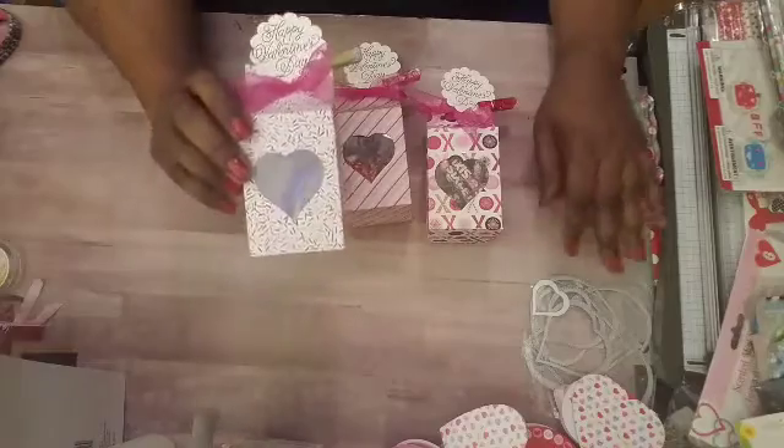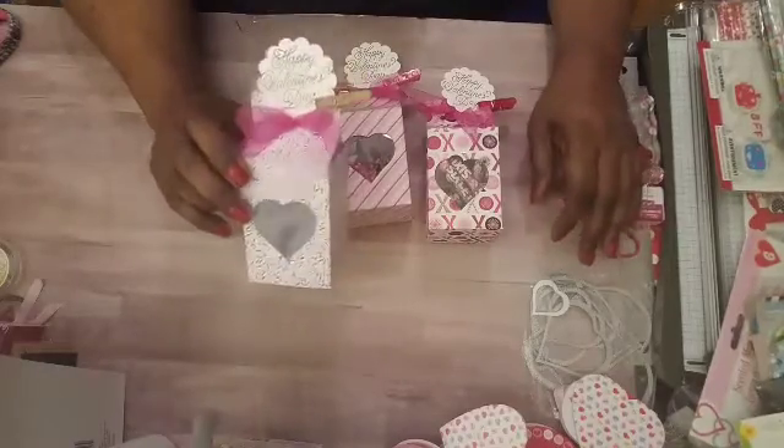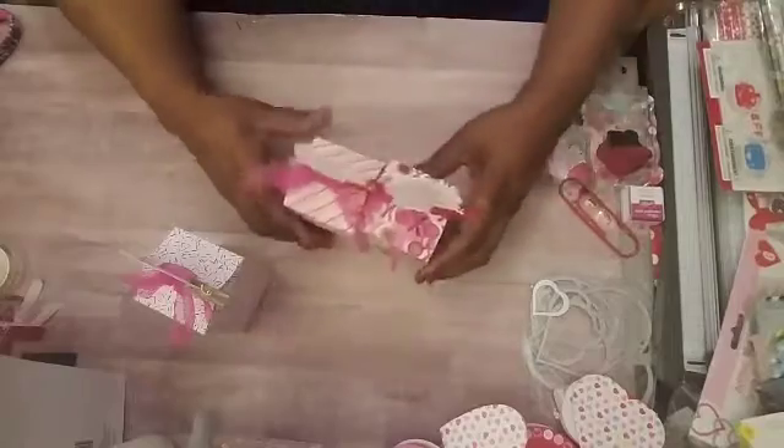The next one is just full of candies. I also put in a little notepad and one of the Dollar Tree ink pens inside as well, so it'd be a cute little gift. This is the last one which I will be filling up with candy, so let's get started.